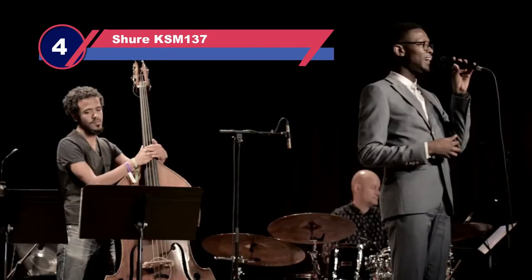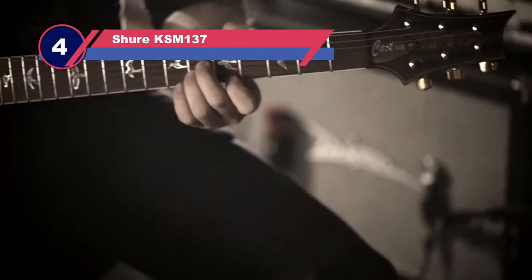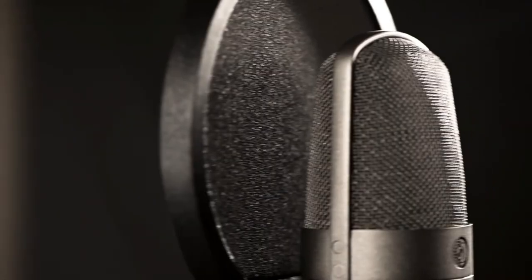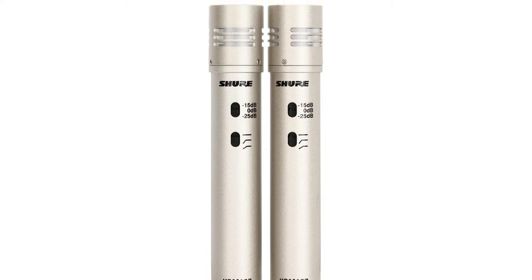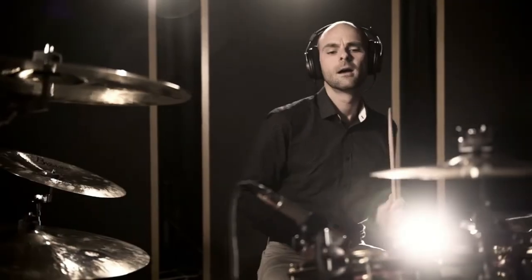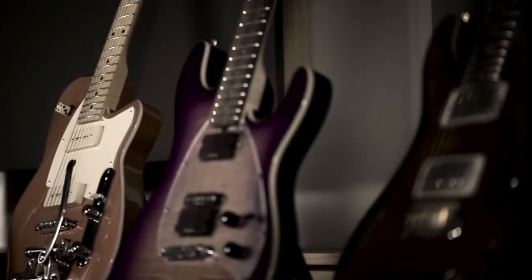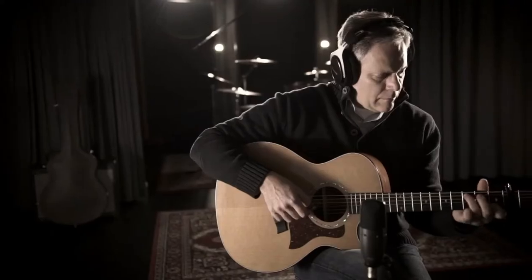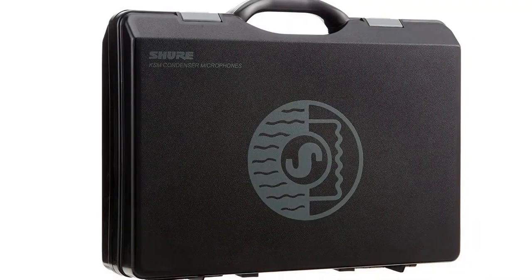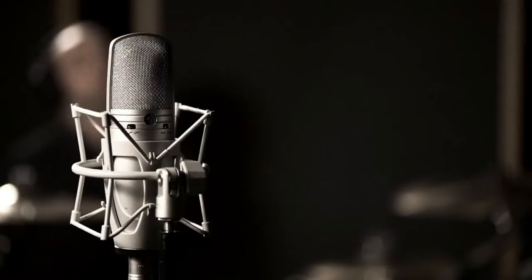Number four: Shure KSM-137 mic for overhead drums. I have purposely left out the Shure SM81 pencil condenser — I've never been a fan of that mic and think the KSM-137s far outshine it in performance and sound, and they're also cheaper. The KSM-137 set is tough as nails; I've relied on these mics on tour for about six years and they've always held up even after being dropped or falling over on a stand. These are the most expensive on our list so far, and they perform well and sound incredible. They also work excellently on hi-hats and acoustic instruments.